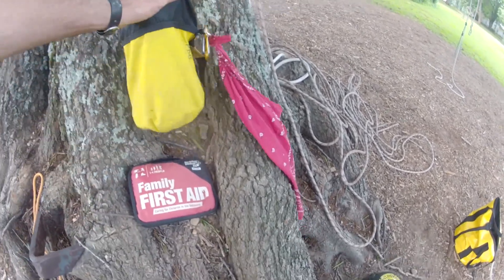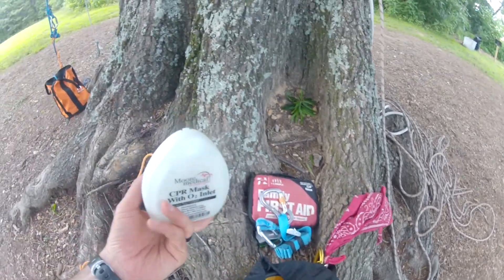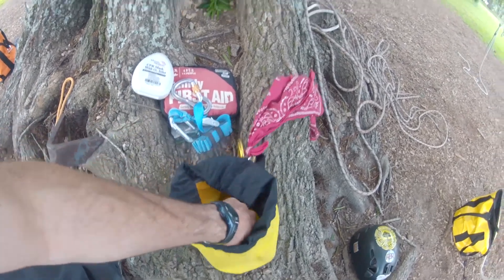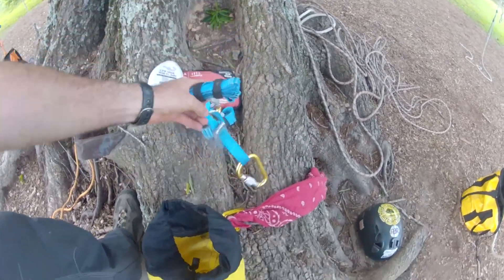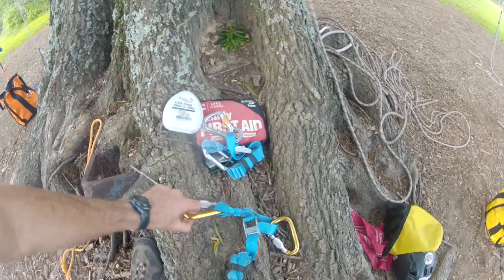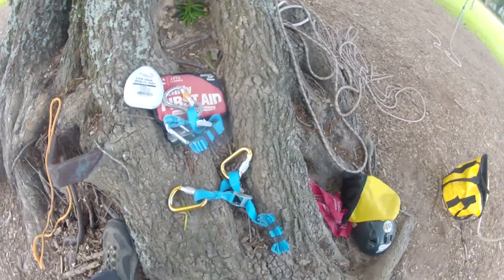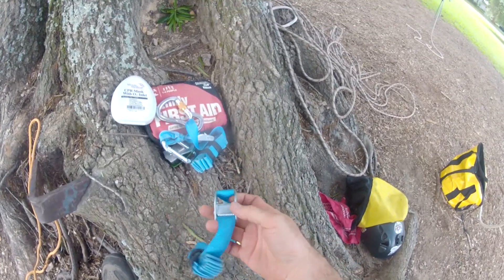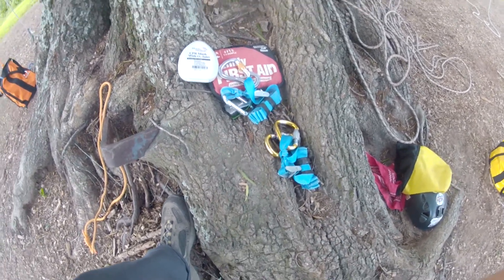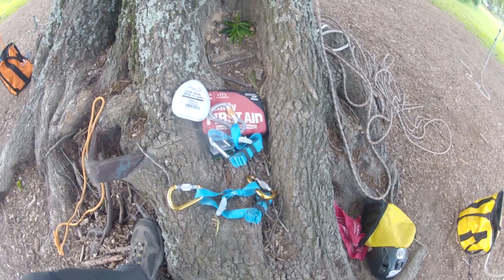In this rescue kit I have a CPR mask, and then I have two straps that are used for different types of double rope technique rescue. They're just lashing straps that have a cam buckle on them. You can buy them at Home Depot, Lowe's, Walmart, or Tractor Supply. You want to get ones that are at least 12 feet long.